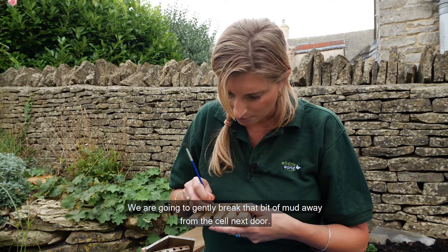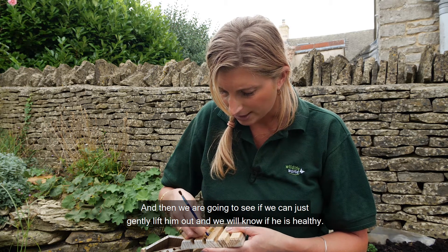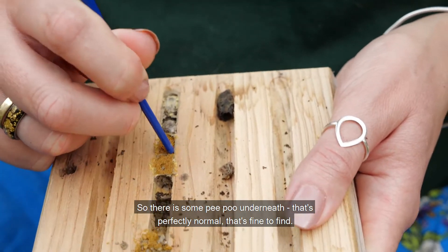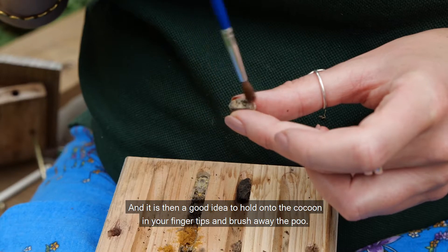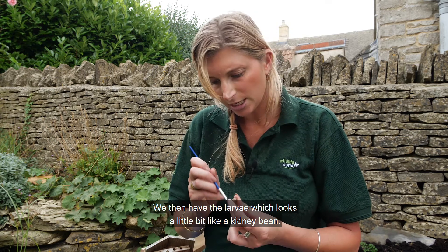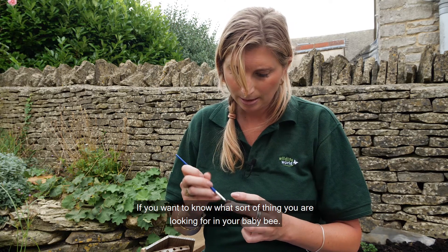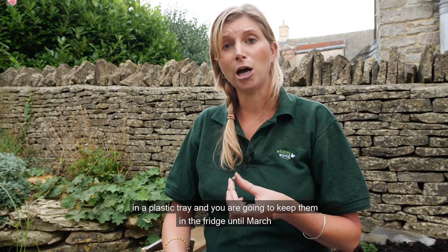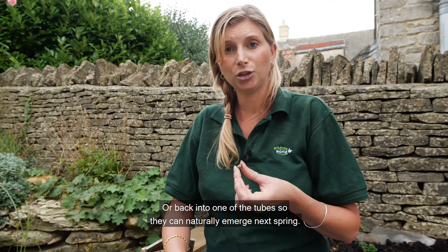We're going to gently break that bit of mud away from the cell next door and then gently lift him out — we'll know if he's healthy in a minute or not. There's some bee poo underneath, which is perfectly normal and fine to find, and it's a good idea to hold the cocoon in your fingertips and just brush away the poo. The larvae looks a little bit like a kidney bean — that's the sort of thing you're looking for in your baby bee. You can just pop those on a piece of dry kitchen paper in a plastic tray and keep those in the fridge until March, then put them outside in the bottom of the bee box or back into one of the tubes so that they can naturally emerge next spring.